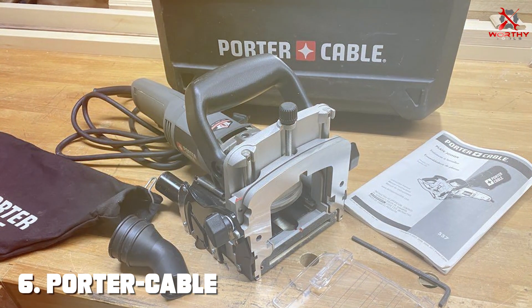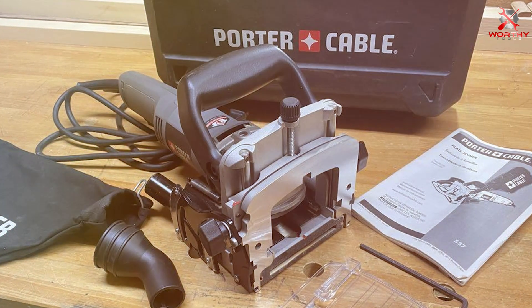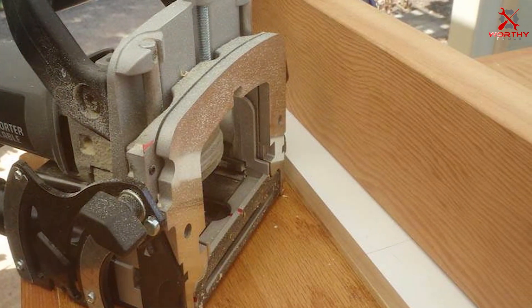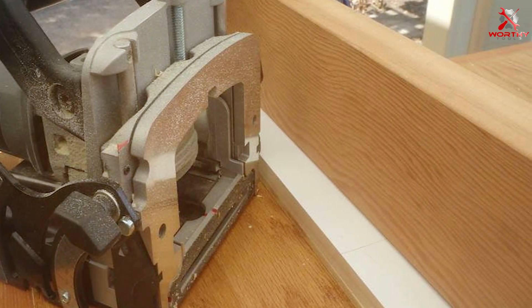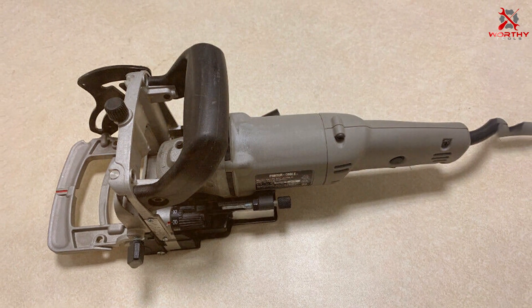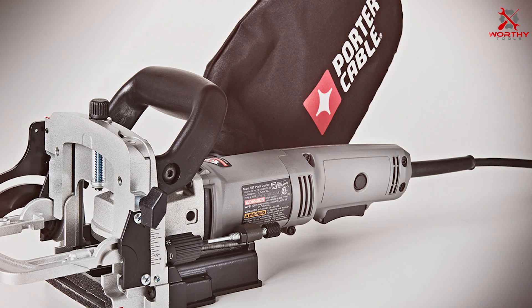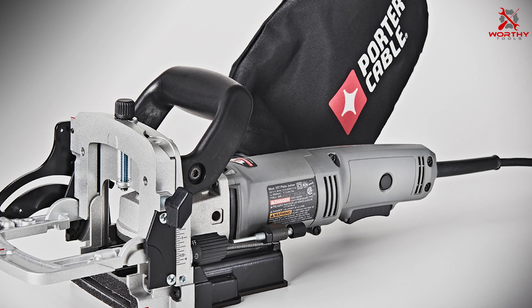Number six: the Porter-Cable Plate Joiner Kit is a standout in the market, known for its reliability and performance. This kit is a go-to for woodworkers who need a dependable tool that delivers consistent results. The motor is powerful, providing smooth and efficient cutting performance. The design is user-centric, focusing on comfort and ease of use, making it a great choice for both professionals and hobbyists. The adjustable settings add to its versatility, allowing you to work on a variety of projects with ease.